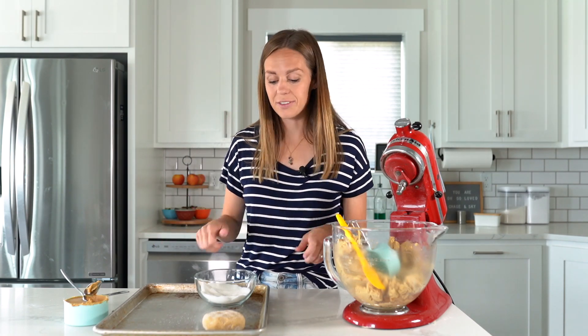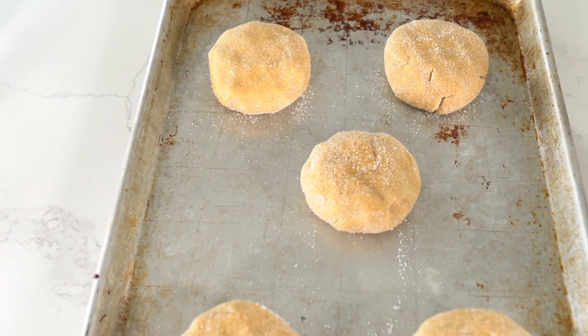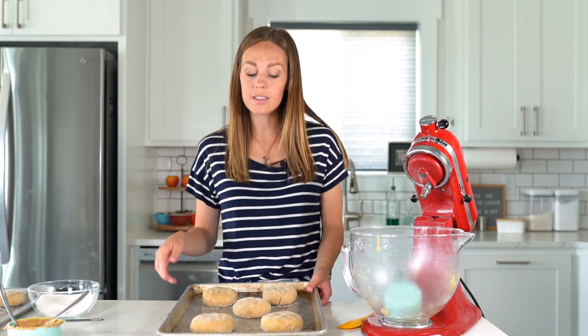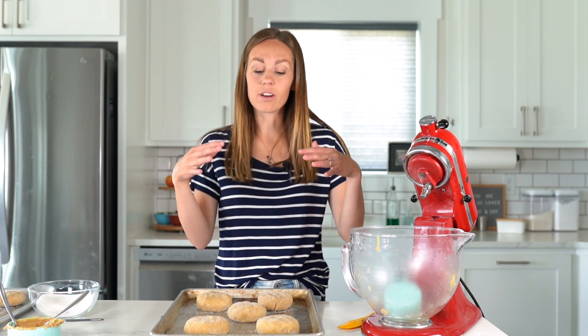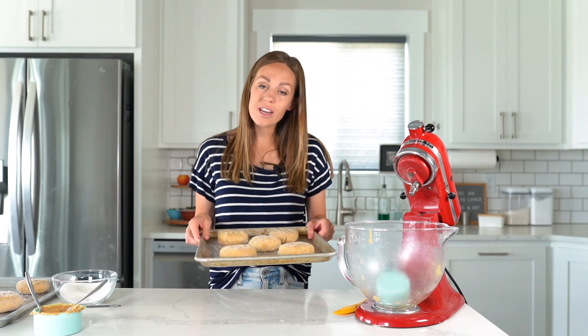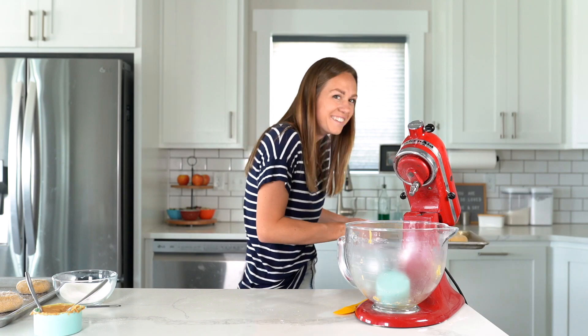These are ready for the oven. The oven is preheated to 350 degrees and these cookies take a little bit longer to bake — anywhere from 17 to 20 minutes. They will spread and start to crackle a little bit on top, and that's when you know they're ready to pull out of the oven.